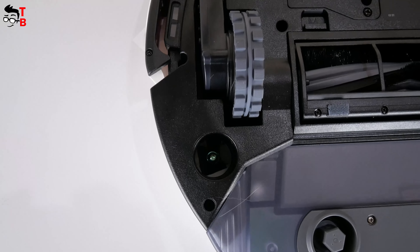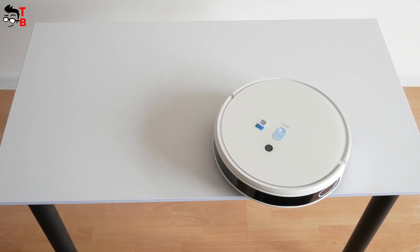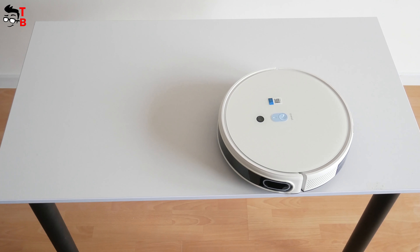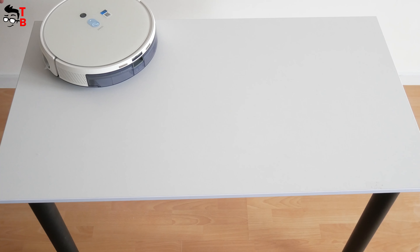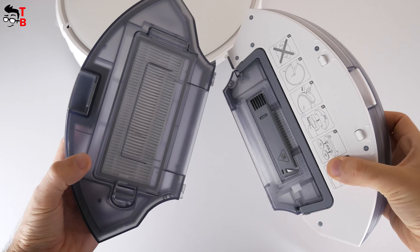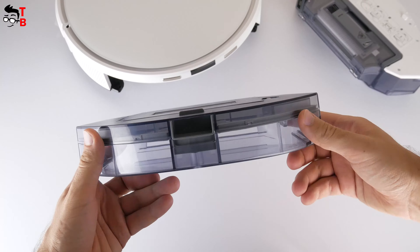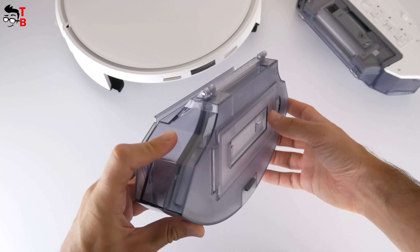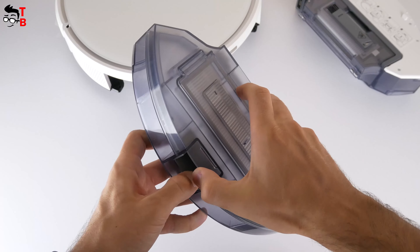There is also a carpet detection sensor, floor tracking sensor, and anti-drop sensors at the bottom. Now I want to show you the water tank and dust bin in more detail. As I already said, EDMOP Station Pro is a 2-in-1 robot vacuum cleaner. You can use a dust bin with a capacity of 750 milliliters. It is much bigger than other robot vacuum cleaners.